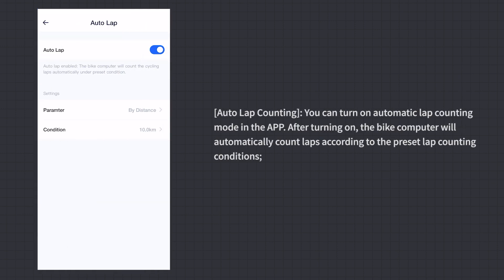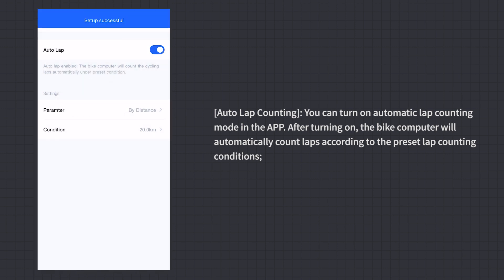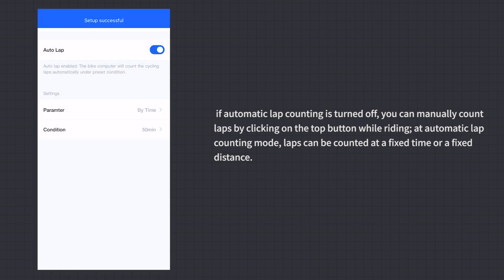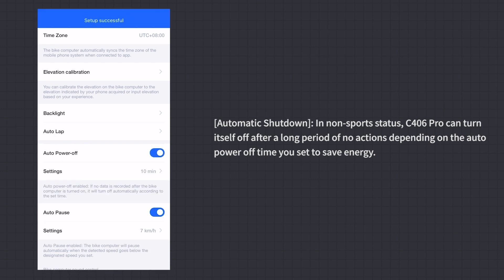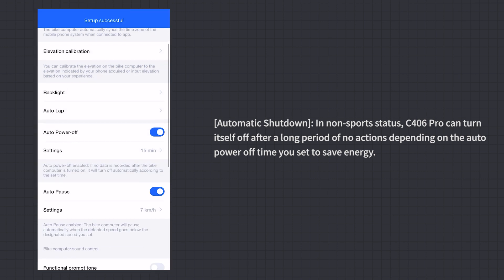Auto Lap Counting: Turn on automatic lap counting in the app to have the bike computer count laps automatically based on preset conditions. If turned off, you can manually count laps by clicking the top button while riding. Laps can be counted at a fixed time or fixed distance. Automatic Shutdown: In non-sport status, C406 Pro will turn itself off after a long period of inactivity based on the auto power-off time you set, to save energy.